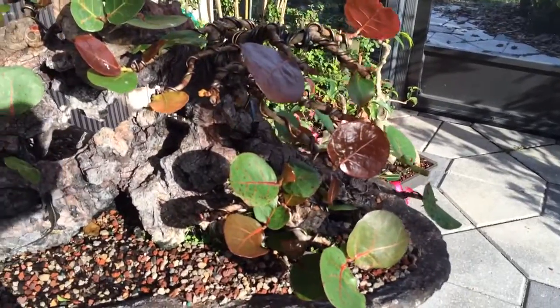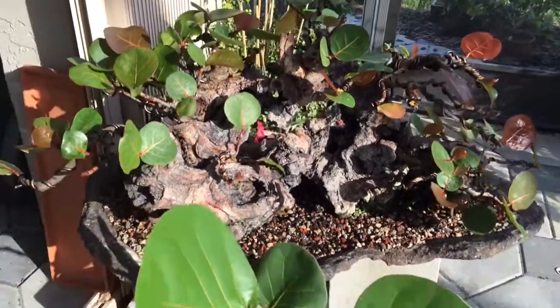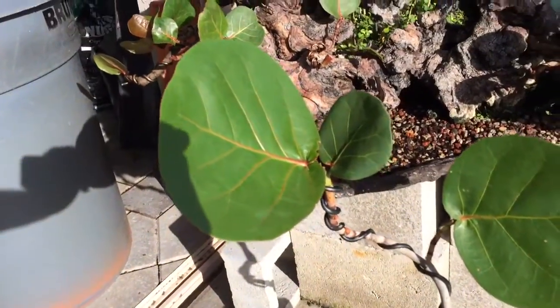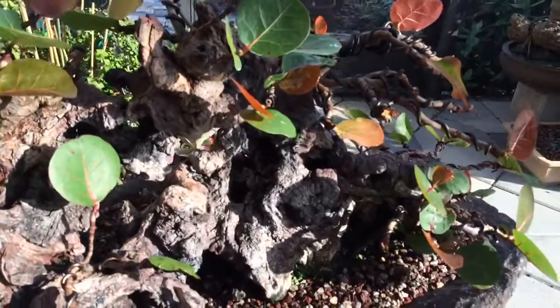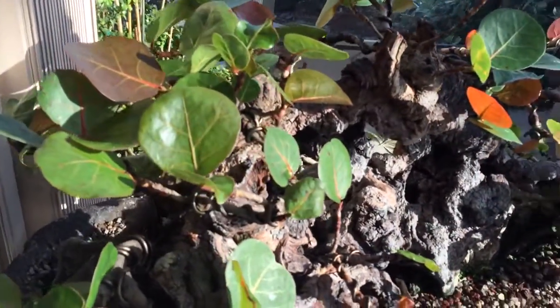So that's the deal here. Look at this leaf reduction by comparison to a standard size sea grape leaf. Not only is this beautiful bonsai, but it's really cool with the leaves this small.